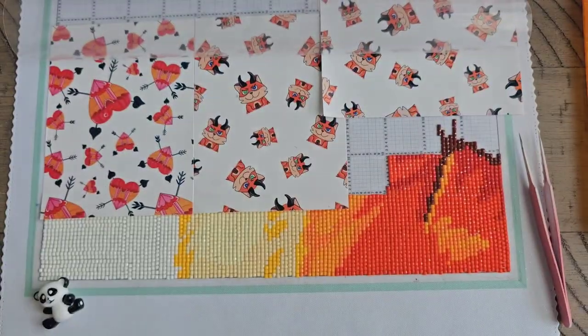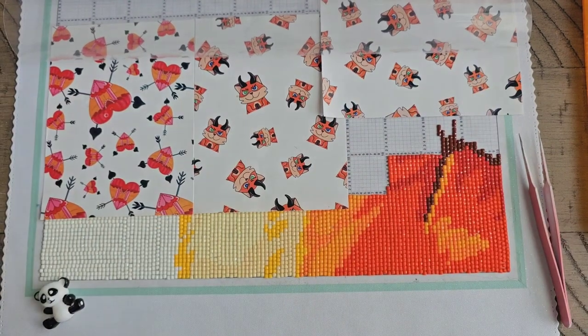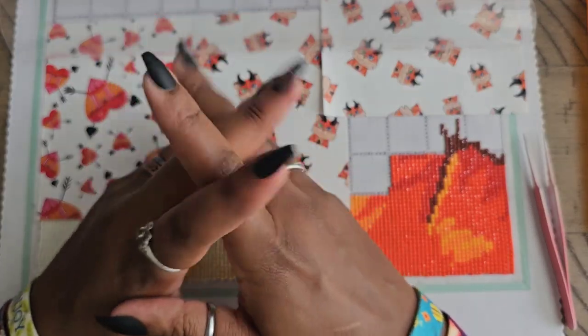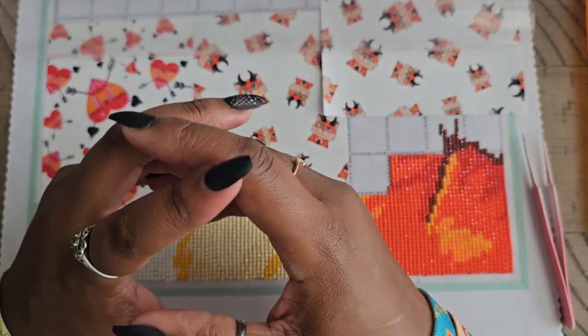Hello everyone, welcome back to the channel. Miss Coffee here, and today we're going to be teaching you how I tackle a converted cross stitch diamond painting. This little diamond painting came to us from Jaded Gem Shop — I will link it down in the description box of this video along with the other supplies you might see.